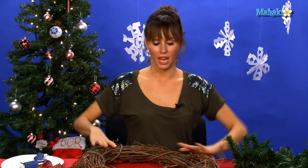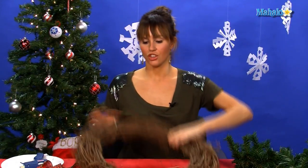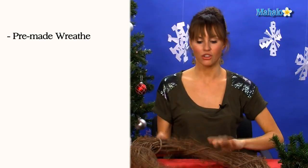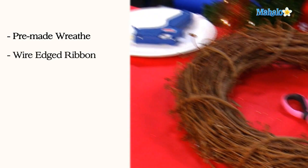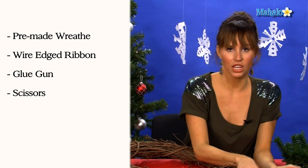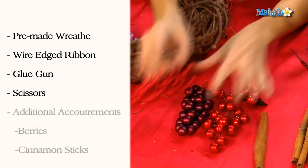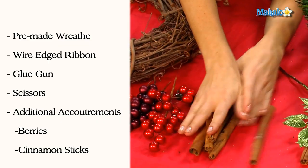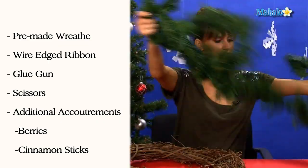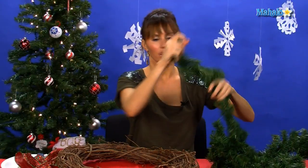In order to decorate your homemade wreath, you're going to need one of these wreaths — you can pick these up at any craft store. Some wire-edged ribbon is really important. You need your glue gun, some scissors, and then different things to decorate your wreath with. I'm going to do a very traditional holiday wreath, so I have some berries, some cinnamon sticks, some little leaves, and this mantle decoration that you put on your mantle for the holidays.